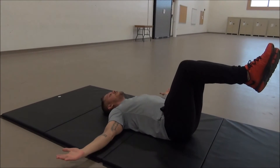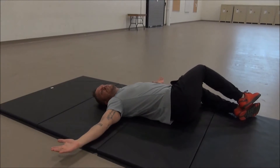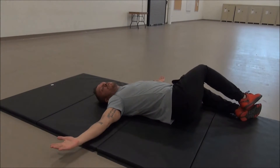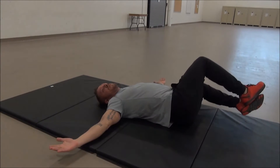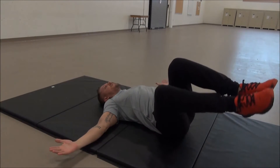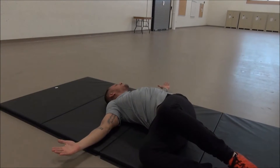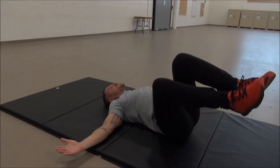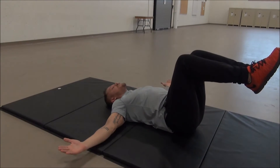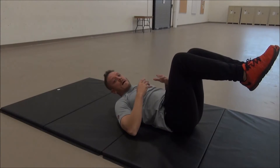We're going to slowly rotate your legs to one side. As we do so, I want you to turn your neck slightly to the opposite side. Hold for 30 to 60 seconds, come back up to the initial position, and then repeat to the opposite side — slowly rotating your neck to one side as your legs fall. Come back to initial position and repeat two to three times. That's your first exercise for stretching the lower back.